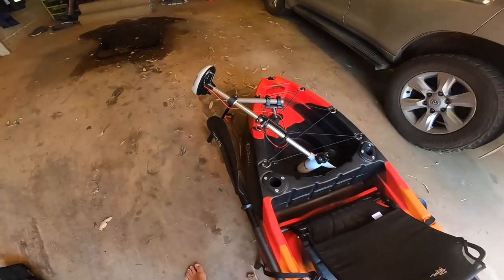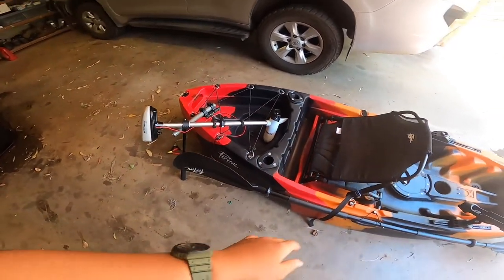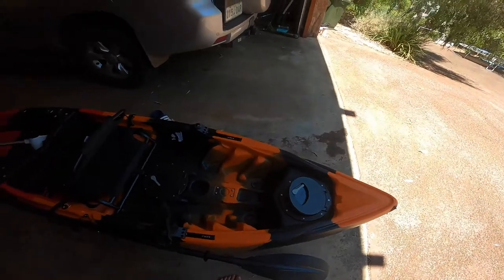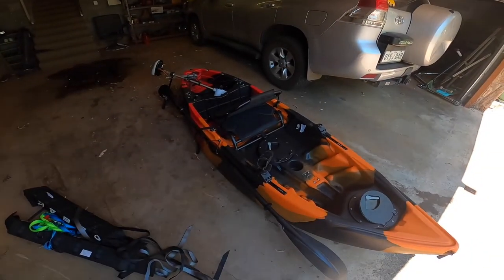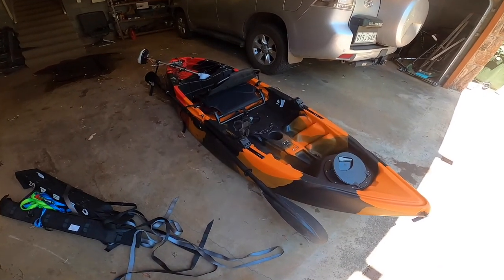I also bought a Water Snake electric motor and we're going to be mounting that to the kayak. It's a Primal fishing kayak from BCF, but I got it second-hand, much cheaper.